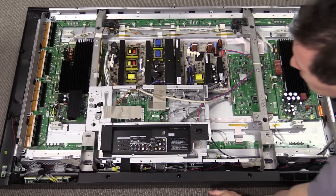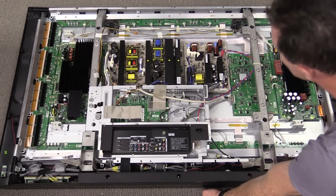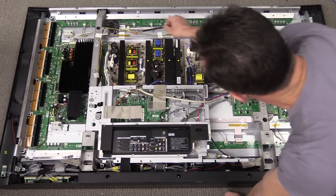I really enjoy looking inside these plasma TVs because they're always well engineered and well laid out — at least the top brands are. LG is at least one of the big name brands, and this is beautifully engineered and laid out at first glance.